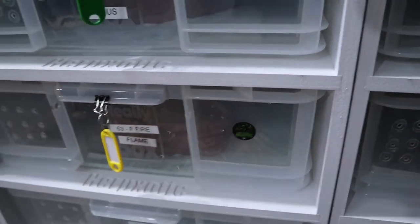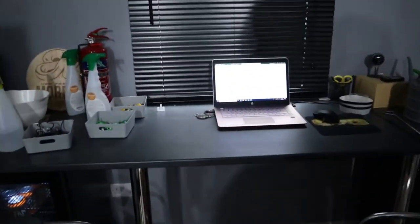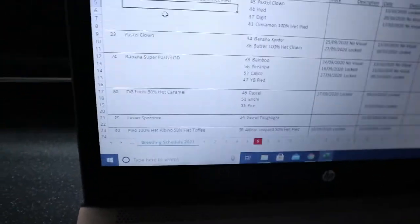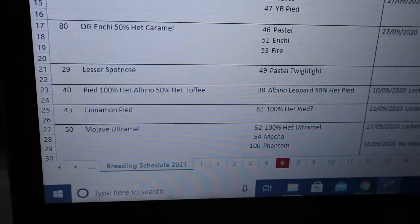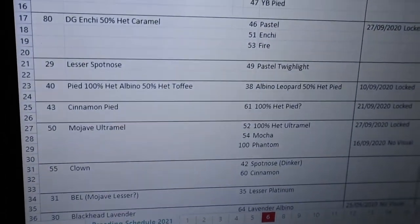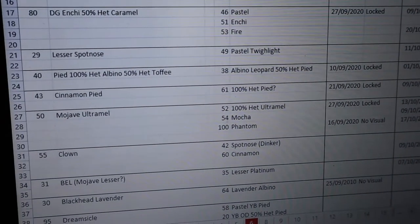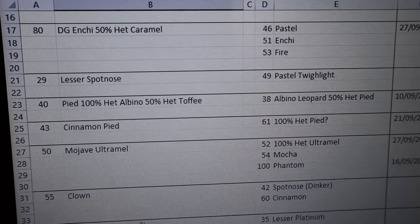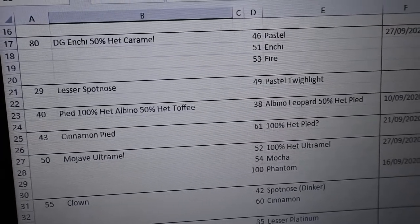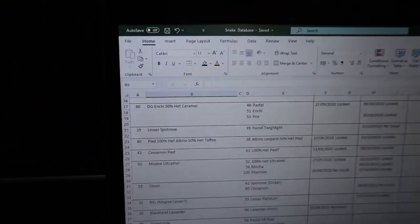The next male is the Lesser Spot Nose, going to the Pastel Twilight when she's back up to weight. Interestingly we thought we had a girl there, but only found out it's a boy - it was sexed and sold to us as female but it has hemipenes. What we're hoping to produce is a Cinnamon Lesser Pastel Super Spot Nose, called a Powerball. Super Spot Noses are really powerful because they guarantee Spot Nose into everything you put them to. He's in shed, about 700 grams.